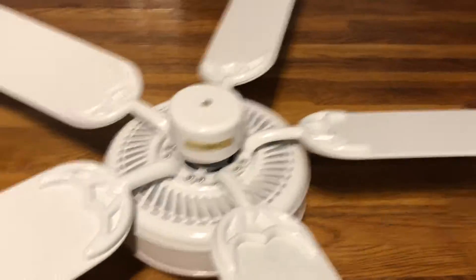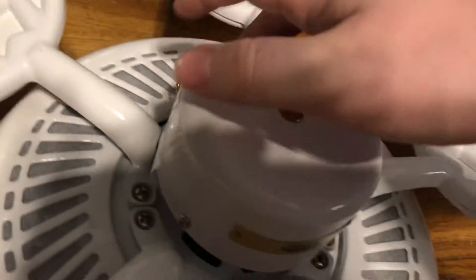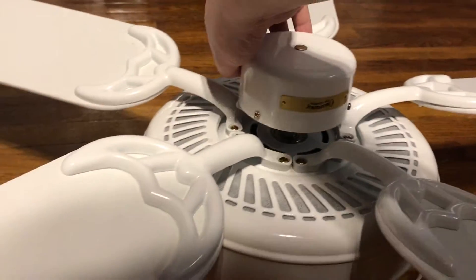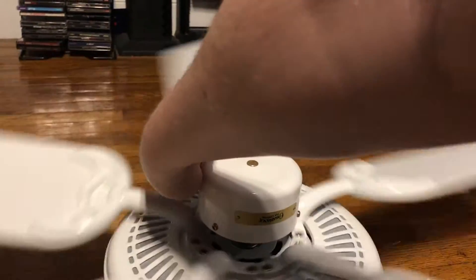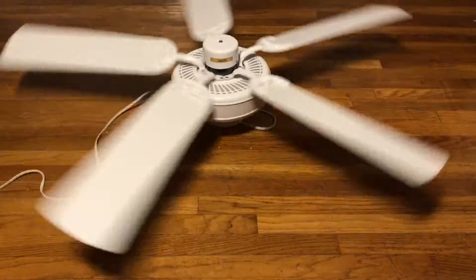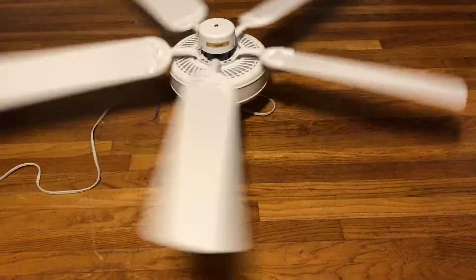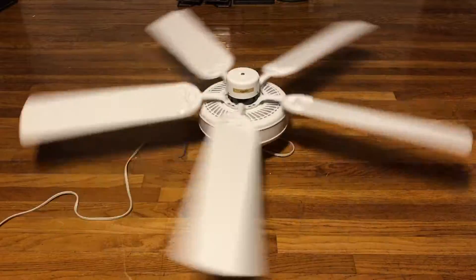I do like how these fans work. Let me go ahead and start it off on low speed. The only issue is the chains are all the way on one side, so I have it facing this way because I like to show the fans running from the front. Here's low. Let me know in the comments below if you think it has a cap issue — or it could just be that this is a newer Casablanca slash Hunter fan, which might be why it doesn't perform all that well.